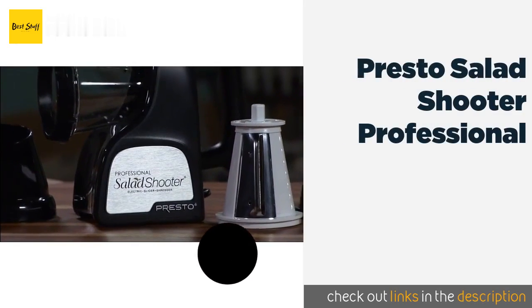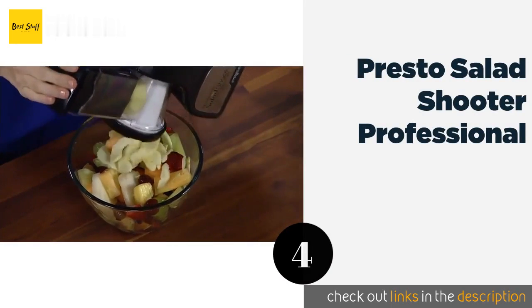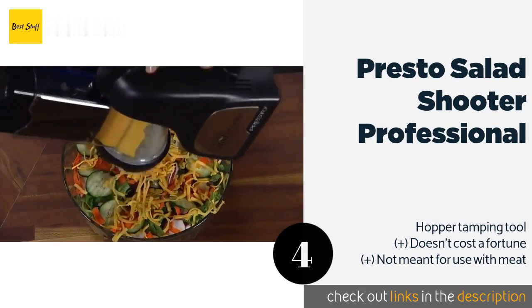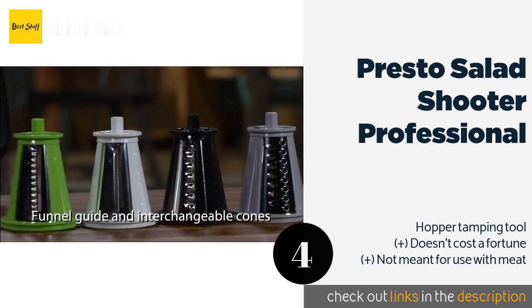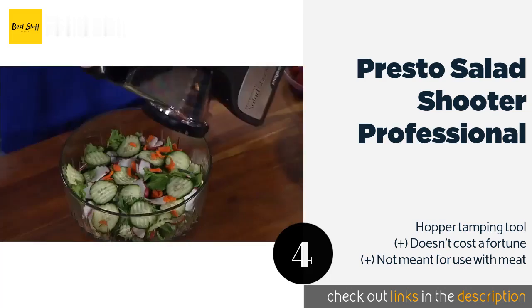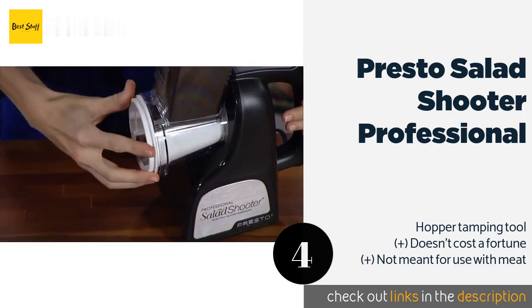The number four is the Presto Salad Shooter Professional. When you need to process pizza toppings, salad components, or soup ingredients, the Presto Salad Shooter Professional can make your job easy. It has flat and serrated slicing attachments plus options for fine and coarse shredding. The price is around $39 — check out the product link in the YouTube description below.